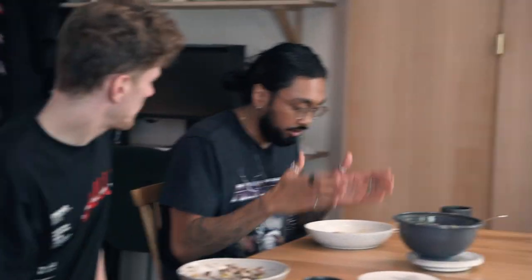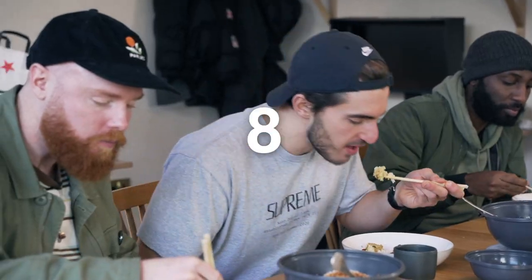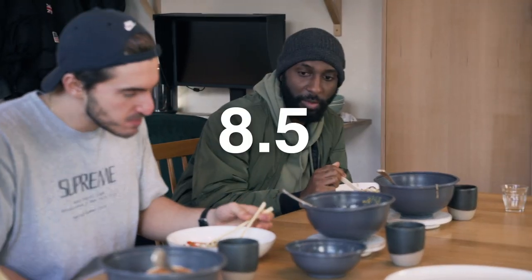I'm gonna give it a 9.5. I'll give it a 10. Let's not forget, tofu contains protein. So if all you gym-goers say you can't do vegan because you can't get protein, this will solve that. I'd give it a 9. The tofu, the flavours — spot on. I'd say 9. This is unbelievable — 9.5. I'll go a 9. Another 8.5.